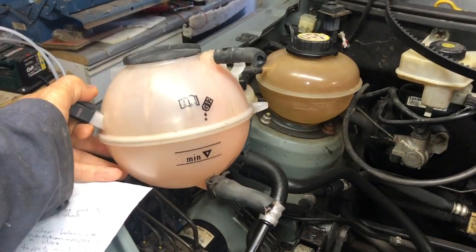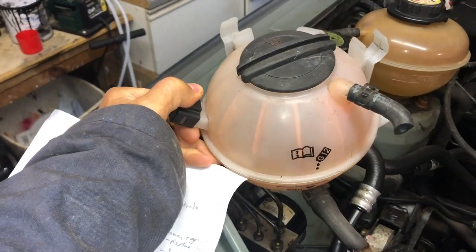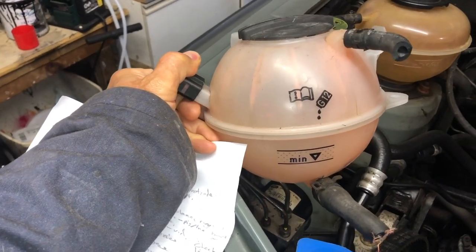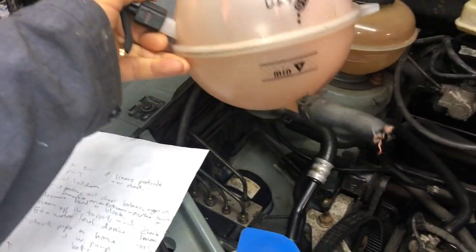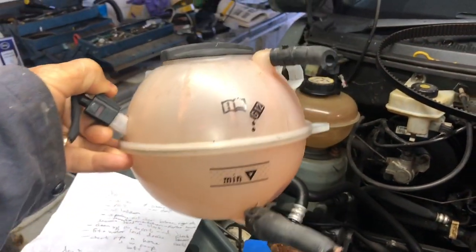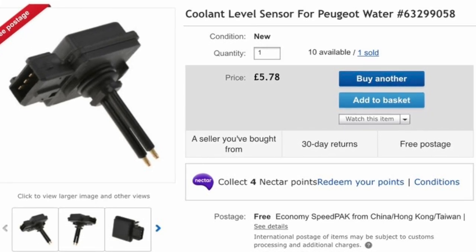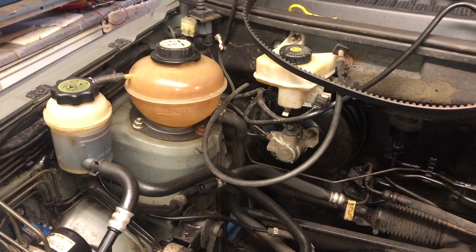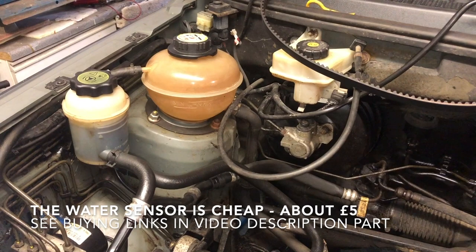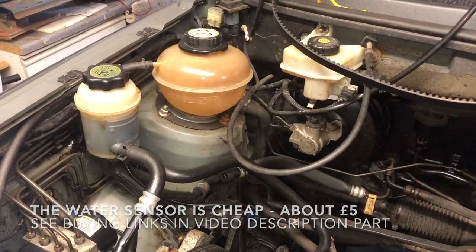I decided to go for a slightly more advanced water level sensing method. I got this second-hand expansion bottle from eBay — it's from a VW Tiguan — and it has a water level sensing connection already on it. Inside the tank it's just two wires poking into the water, and to that you attach an electronic circuit. The advantage of electronic water level sensing is that it doesn't rock around like a float switch does, which bobs up and down as water swings from one side of the car to the other going around corners. So you need a bit of electronic filtering, but hopefully the two-wire sensor will be more reliable.